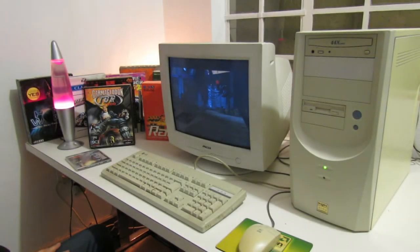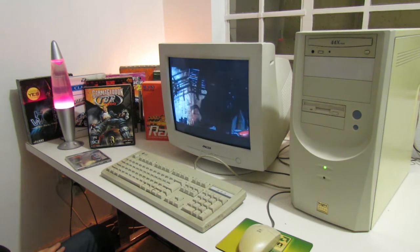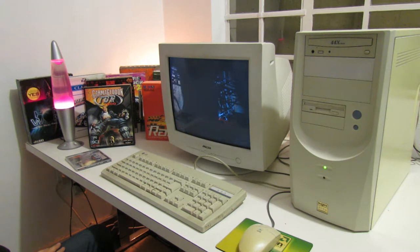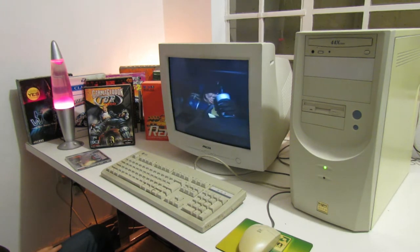Hello and welcome back to Oh So Retro and also to part 2 of this free e-waste PC build. In the first part of the video I took a whole bunch of e-waste and some parts that I got for free and used them to build a retro PC that anyone could conceivably build for pretty much nothing.